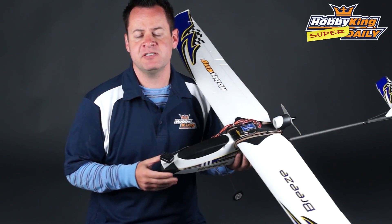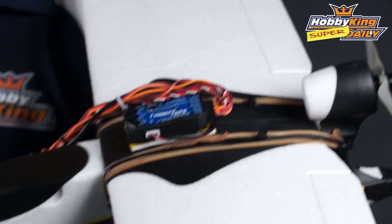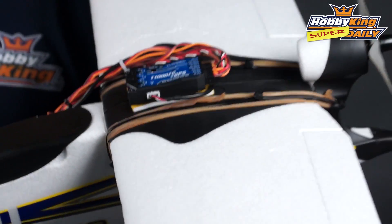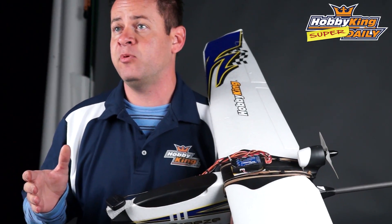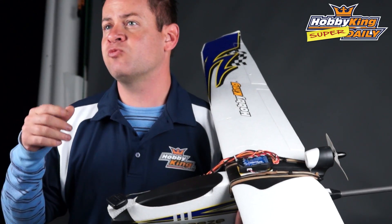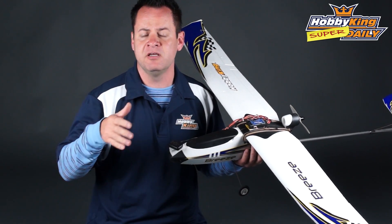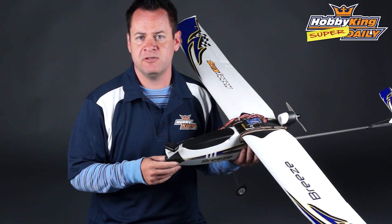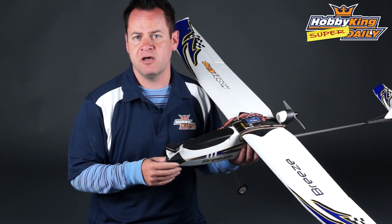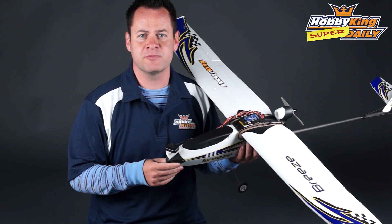We've got very expensive autopilot systems with OSDs and everything built in. But what this is, is really geared towards the economy range. In testing, I cannot believe what it's capable of doing for the price. It gives you return to home functionality, auto leveling ability for beginners as well as for FPV depending on if you get disoriented, as well as stability for 3D flyers — a lot like active gyros that smooth out some of your moves. Enough talking about this — let's take it out to the field and see how it performs.